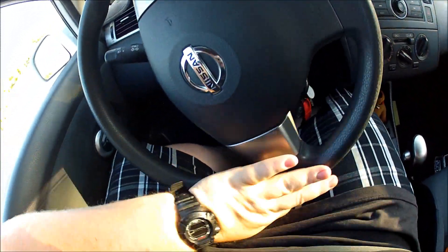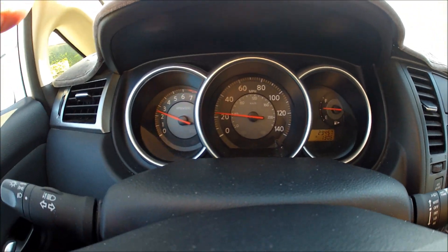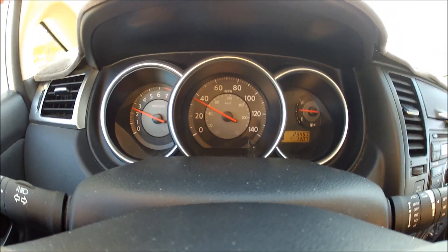That's my G-Shock. When I get to the next stop sign, I'll let it have it.